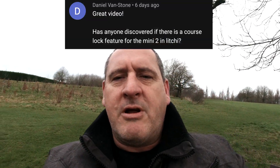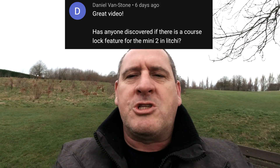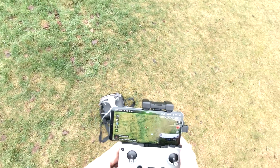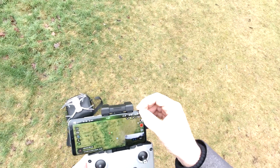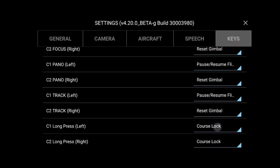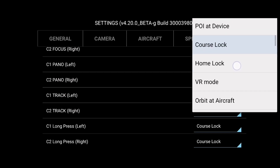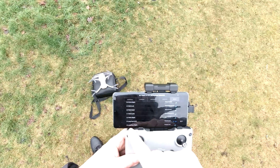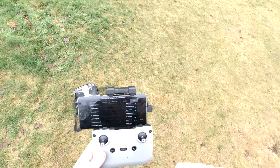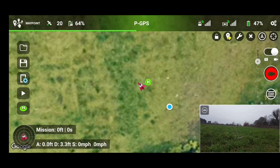Daniel Van Stone dropped us a line: great video. Has anyone discovered if there is a course lock feature for the Mini 2 in Litchi? As far as course lock goes with the Mini 2, there is a setting under the keys for course lock — you can select course lock, home lock. The only trouble is we do not have a C2 button on the controller on the Mini 2, so that's for things like the Mavic and the Phantom. The only alternative to that is to go into waypoints.